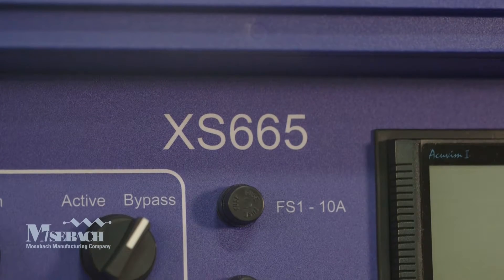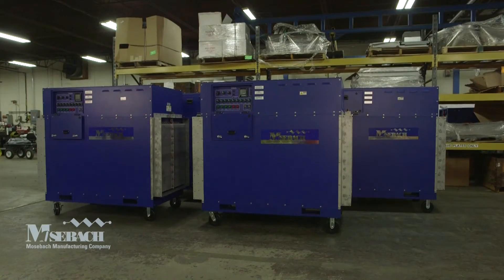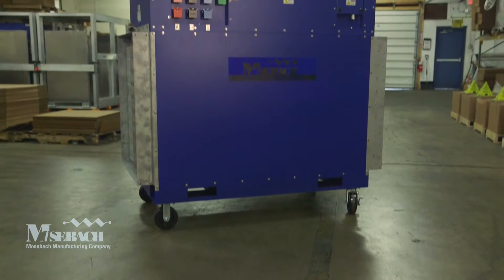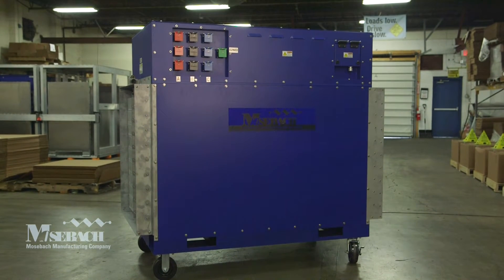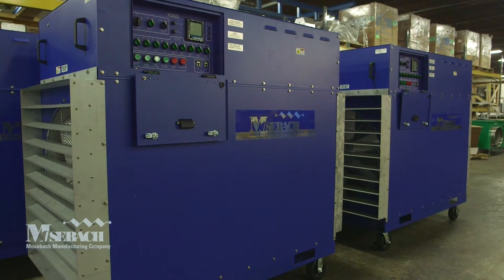Musbach's XS665 offers a 665 kilowatt load at 480 volts or a 500 kilowatt load at 416 volts. It has 5 and 3.75 kilowatt step resolution respectively.